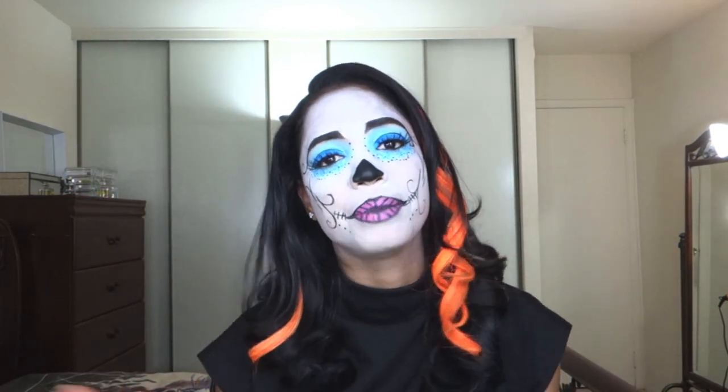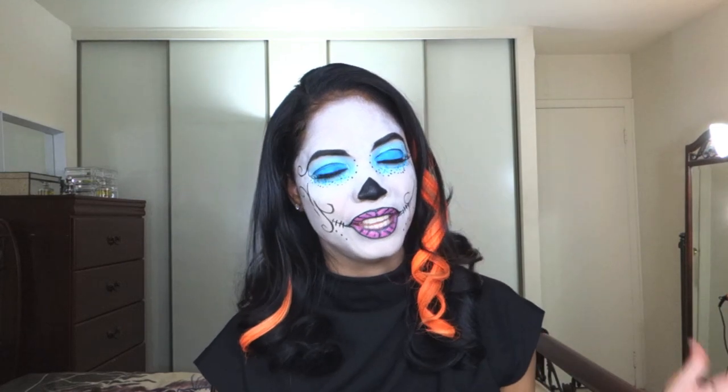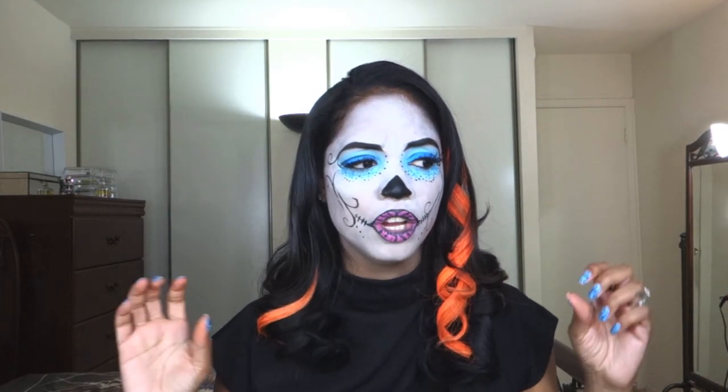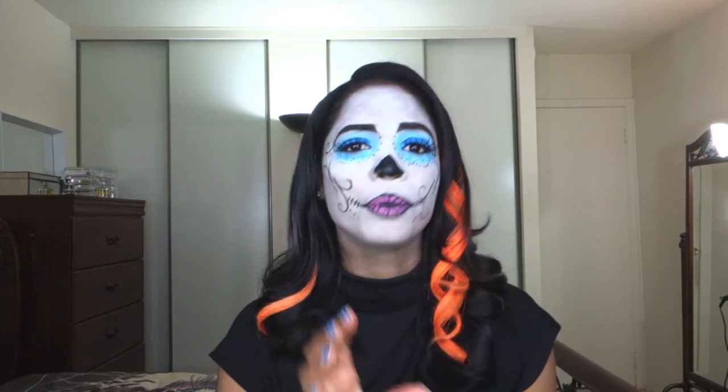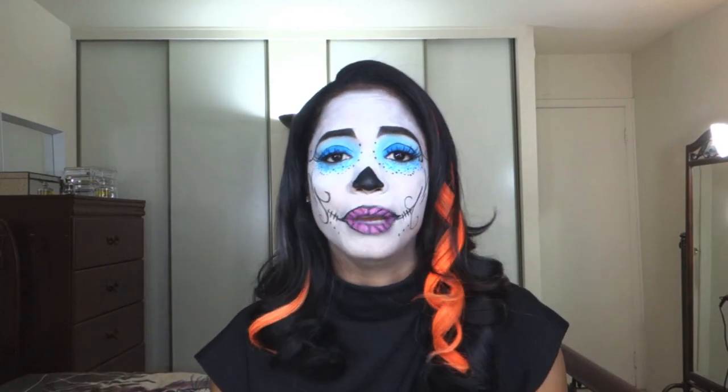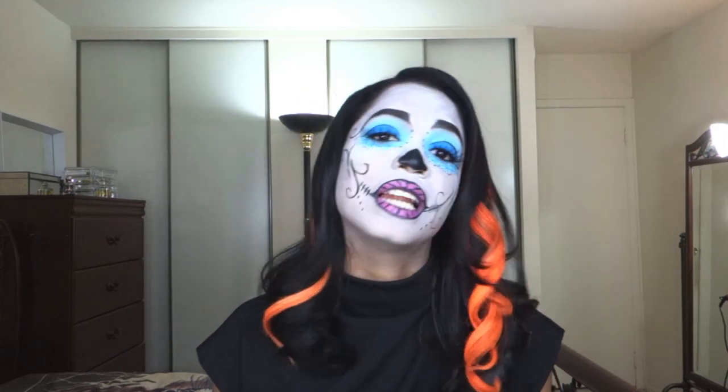Hey guys! So as you can probably tell from just what my face looks like right now, I'm here to do a Halloween tutorial. This is probably going to be my only tutorial of the season because I don't usually do Halloween tutorials. I just feel like there's so many here on YouTube that are far more talented and far more suited at doing these kinds of things. I didn't grow up with Halloween so the whole vibe of it I'm still getting used to.